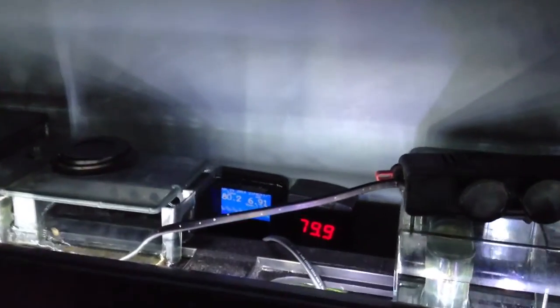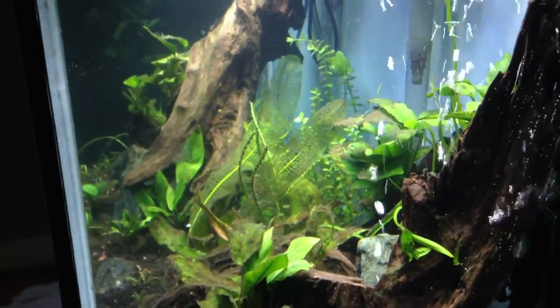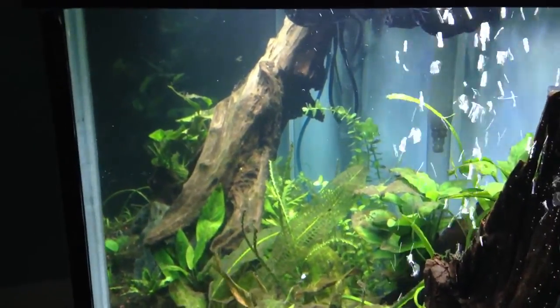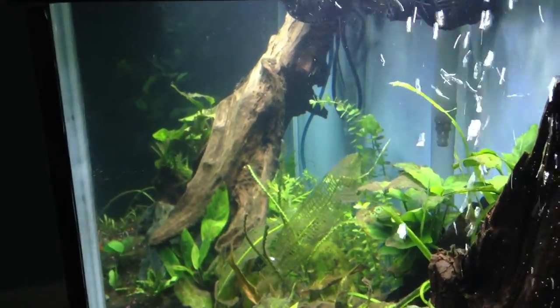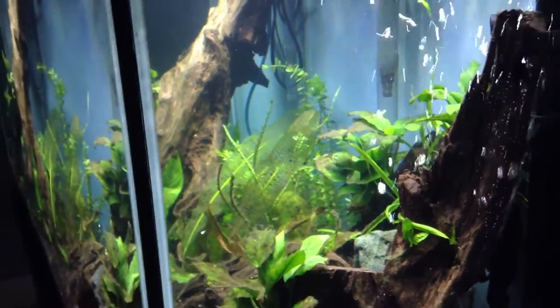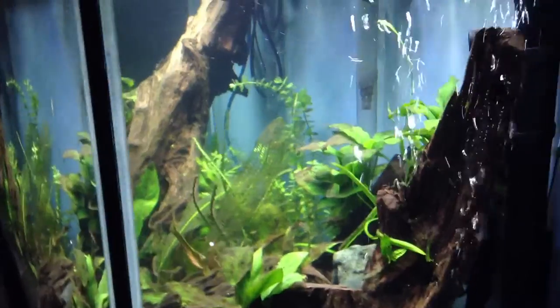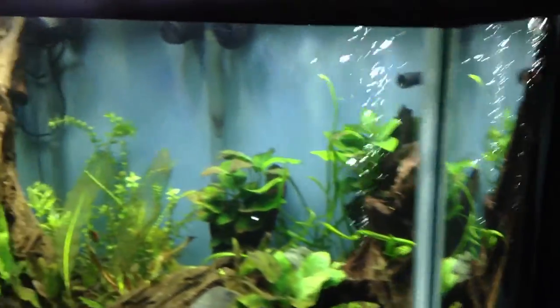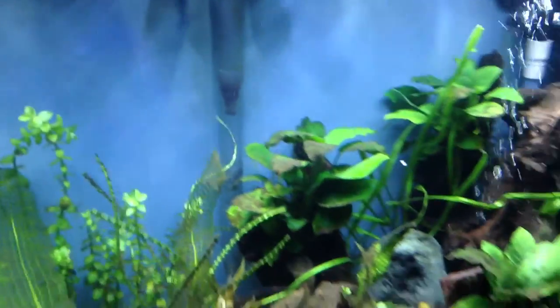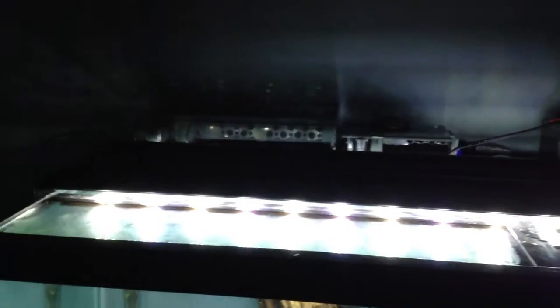Temperature wise: 79.9, 80.2, pH 6.91. Did a major cleaning on the Fluval 406 — replacing two filters, cleaning out with fish tank water, the four pre-filters on it. I use my Fluval 406 mainly for biological filtration: it has four trays and a side tray, and the main four trays basically have Seachem Matrix or Seachem De-Nitrate. Most of my mechanical filtration is handled with the AquaClear 110s.